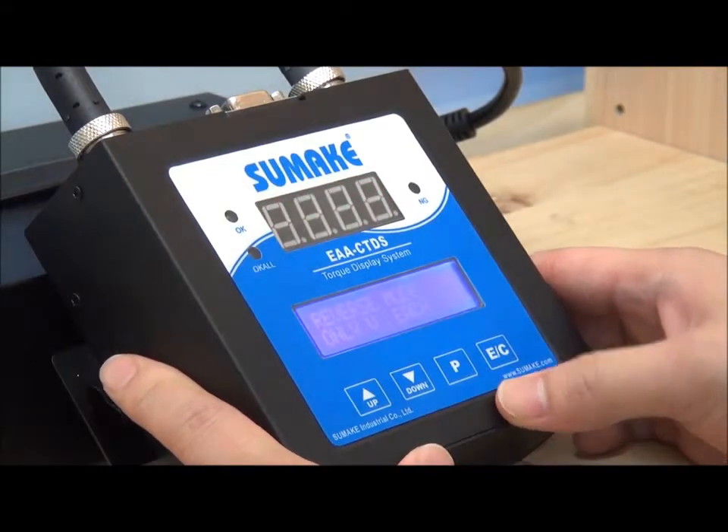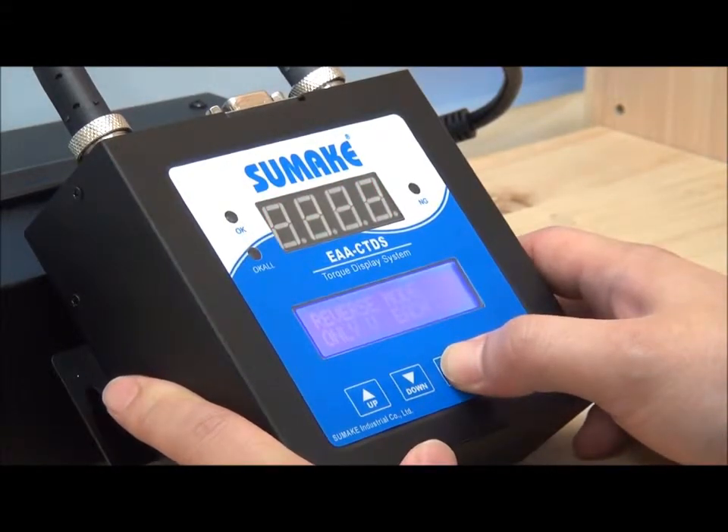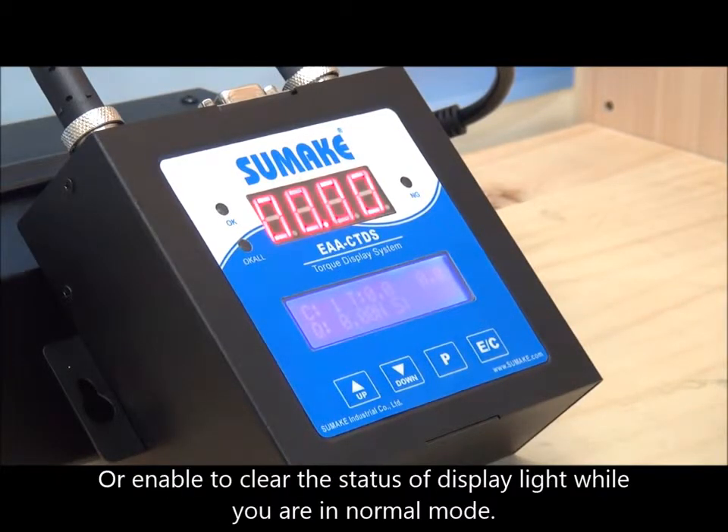Press and hold for three seconds to enter a setting, and press and hold for another three seconds to exit. The EC button provides confirmation functionality when in setting mode, and can also clear the status of the display light when in normal mode.